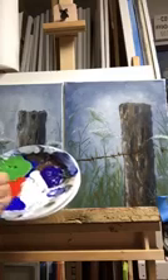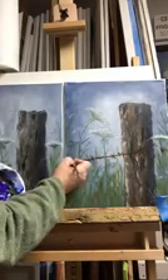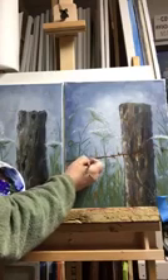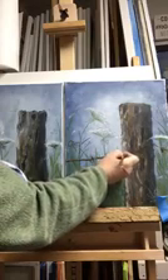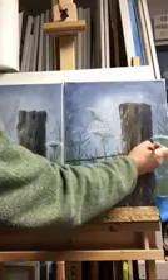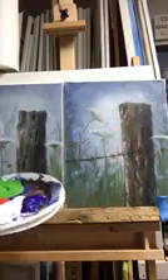Then I'm going to go into the white to get a lighter color and just do some highlights here and there to give it some form — just where it's on the tips, not everywhere. And there's a look of barbed wire.